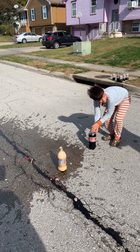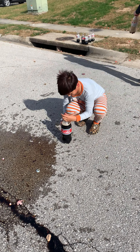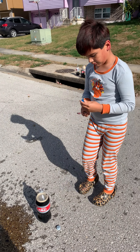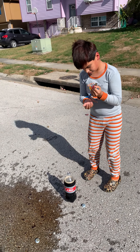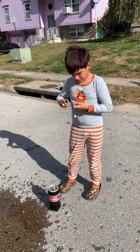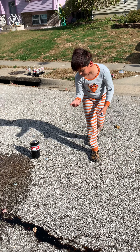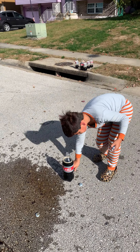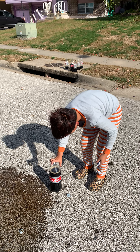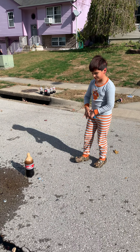Okay. Let's go. Okay, these are old bottles. They are not pretty good.